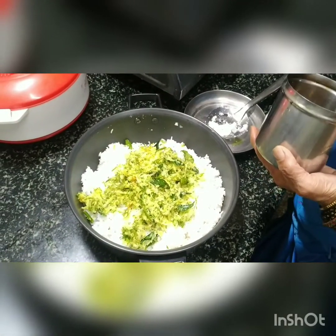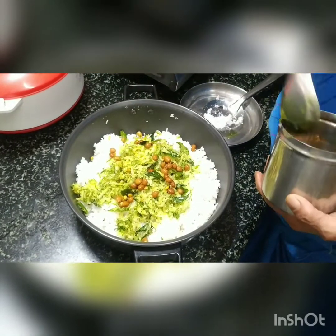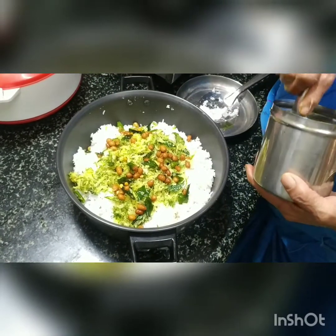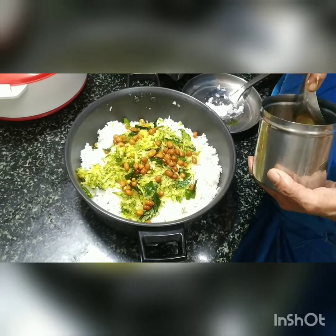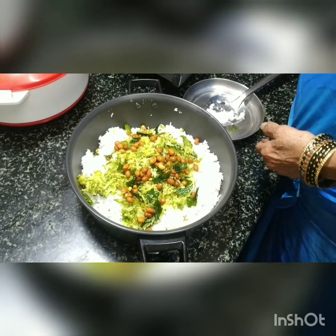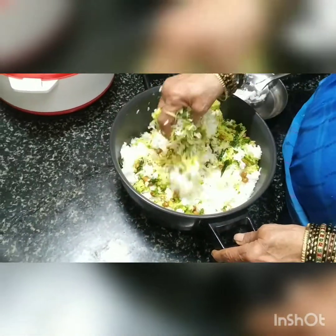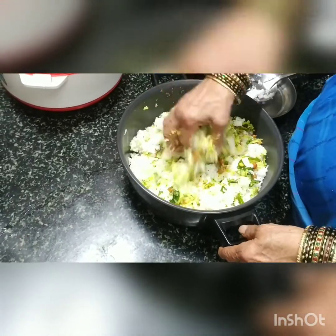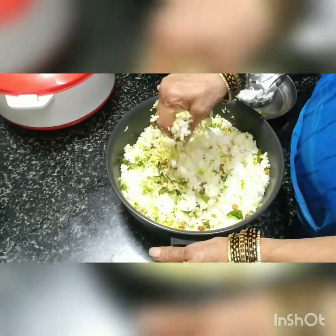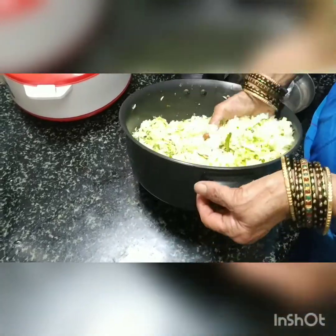At this stage, we are adding the ground nut paste that has been prepared. The making of this simple tadka is in a separate video. Mixing by hand is best since everything gets incorporated well. But if you are going to store this or carry it for the lunch box, use a ladle or spoon to mix and don't use your hand.